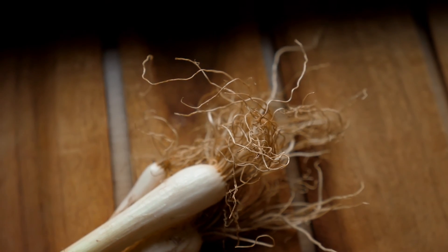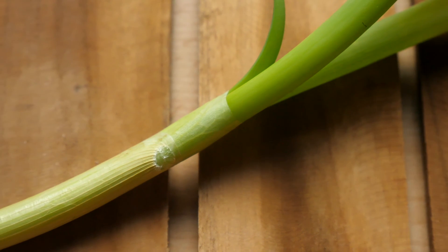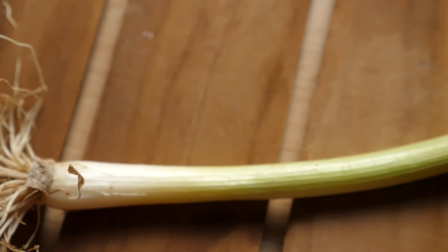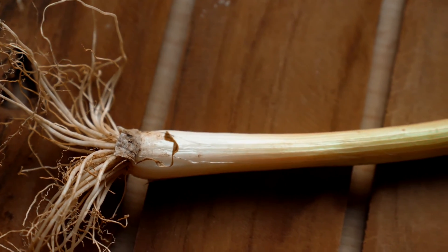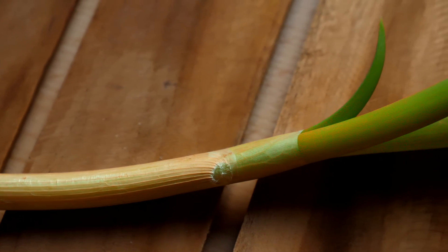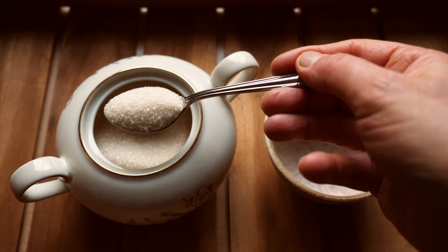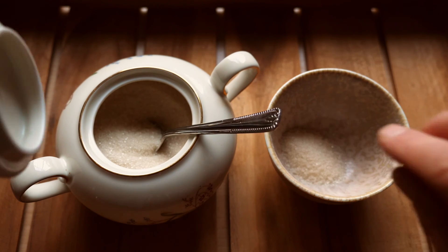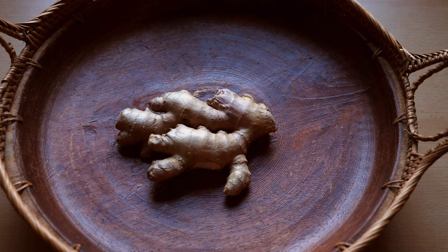Then you need spring onions, whose pungent taste has a similar effect to that of ginger. The two support each other and work together. If your stomach is sensitive to onions, you can omit the spring onion because the recipe works well without it. However, I'll show you the classic version here. Then you need brown sugar — here already one teaspoon is enough. The sweet taste of the sugar goes to the spleen, which is part of the center in Chinese medicine, and the sweet taste harmonizes the recipe, meaning all the ingredients can work well together.